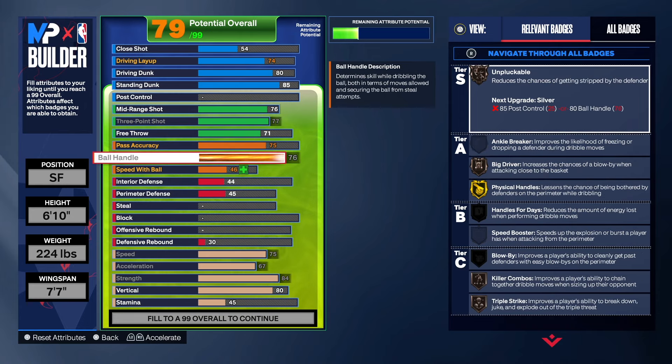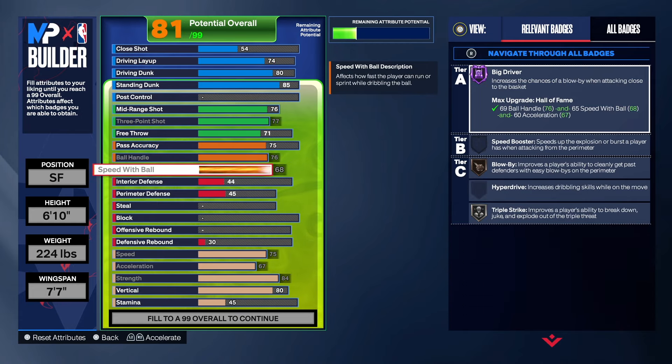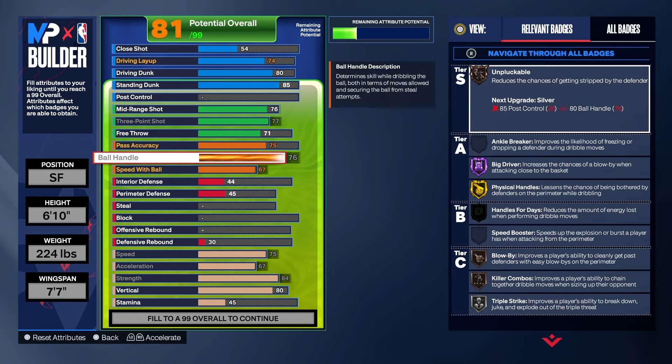As far as ball handle, we're going to take that to a 76 so we can get badges like Big Driver, Physical Handles, Triple Strike, Killer Combos, and Blow By. We took the speed with ball to a 67, so we got Silver Triple Strike, Bronze Blow By, and Hall of Fame Big Driver. With those ball handle badges, you don't have to just sit in the paint or be a corner sitter — in the event that you do need to dribble, you can dribble with this build. One thing I don't like is we only got Bronze Unpluckable, so yes, you are going to get plucked.